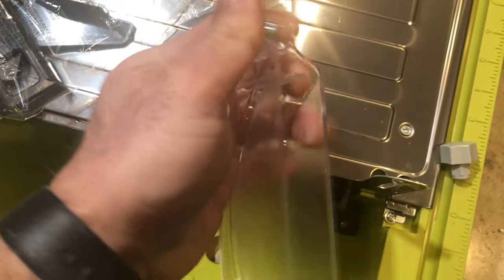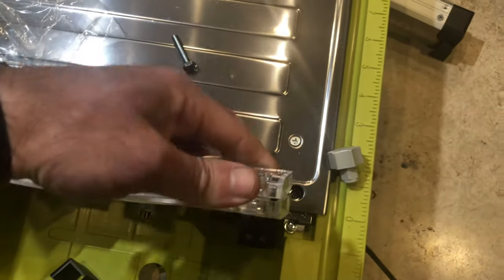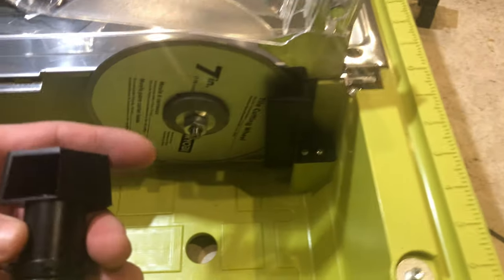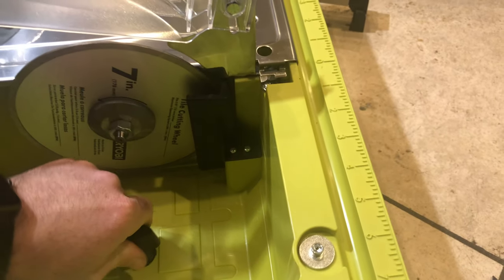This is the blade cover, and as I said, it helps keep the water in place as well. It's pretty easy to put on — the screw goes in place, then you put the nut through, and you adjust the height based on your preference. The valve goes in and out pretty easily and has an oil seal to keep the water from leaking. Then you put the cover back on. That's pretty much it as far as the assembly goes.